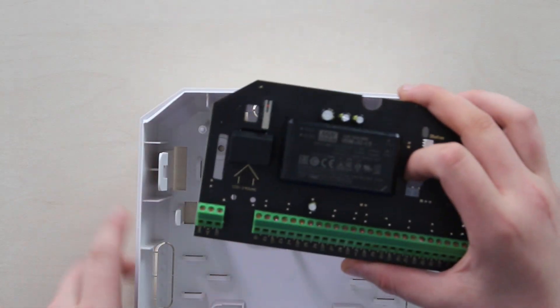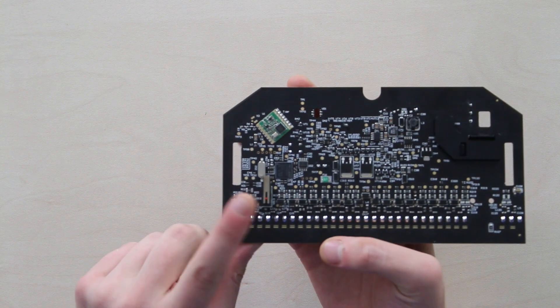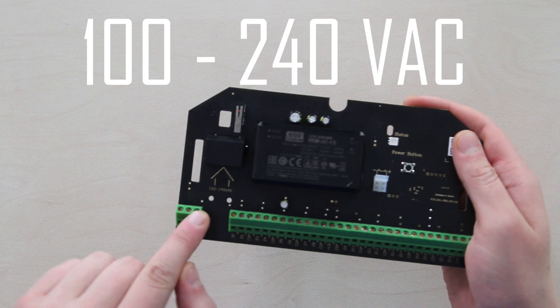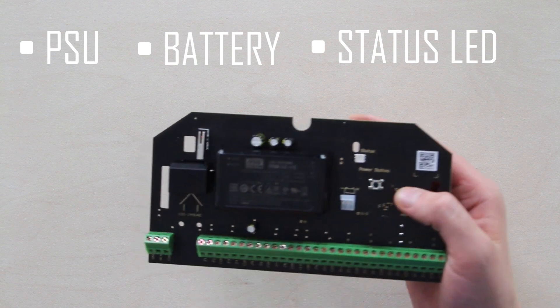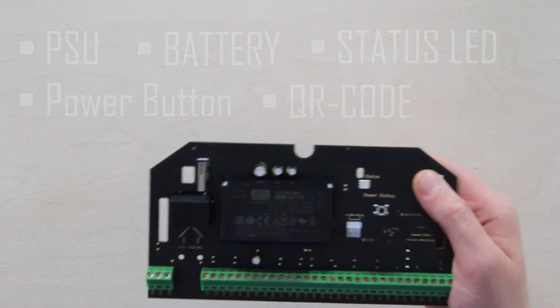The board is just beautiful — look at this piece of art on the back. There's tamper button one, tamper button two on top, 100–240V AC input, the power supply unit, two lines for the backup battery, an LED for status, a power button, and a QR code to activate the device in the Ajax phone app. There's also another QR code on the back of the body.